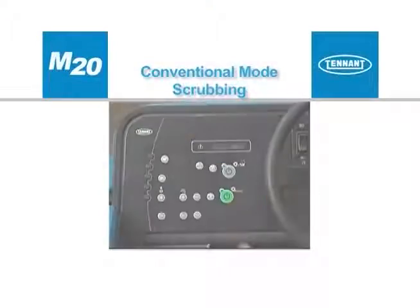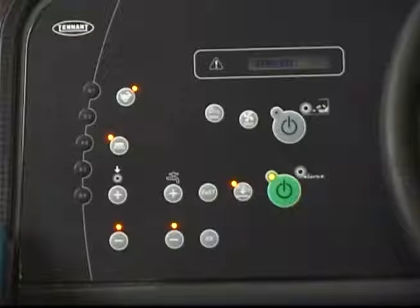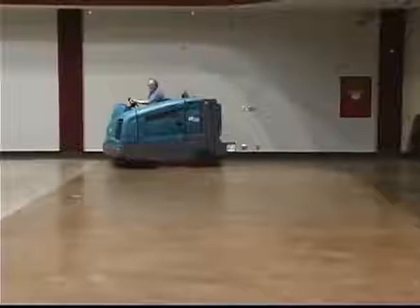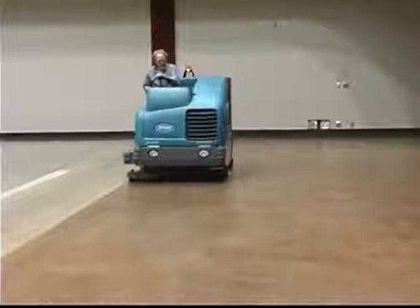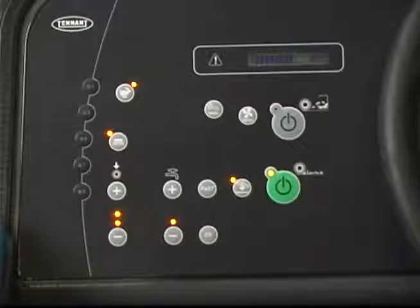Pressing the one step scrub button enables the machine to scrub in the conventional mode, which regulates the amount of solution delivered to the floor. In all scrubbing modes, the scrubbing brush pressure can be set to match conditions. With the one step scrub button on, press either the brush pressure increase plus button or the brush pressure decrease minus button to set the desired scrubbing pressure for the surface being cleaned. Under normal scrubbing conditions, set the brush pressure to the minimum setting required. Under heavier scrubbing conditions, set the brush pressure to the middle or maximum pressure setting. The machine defaults to the most recent settings used each time it is started.